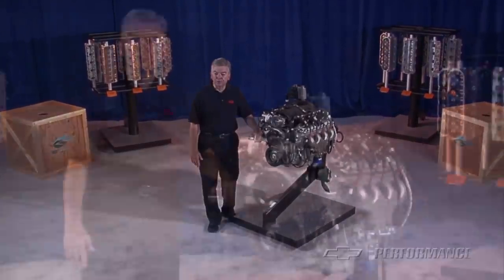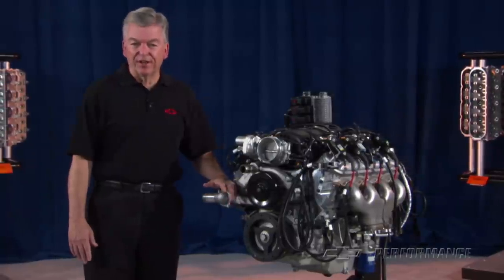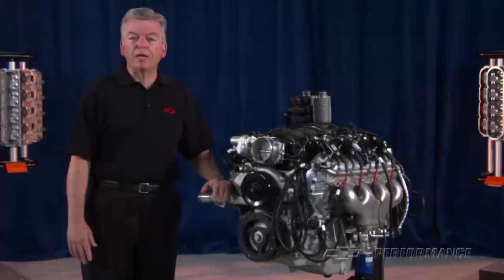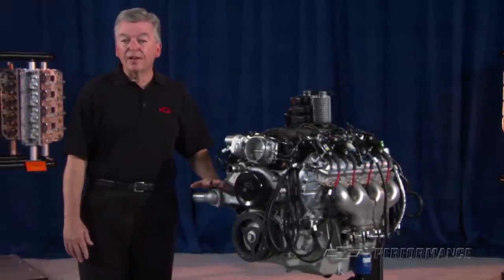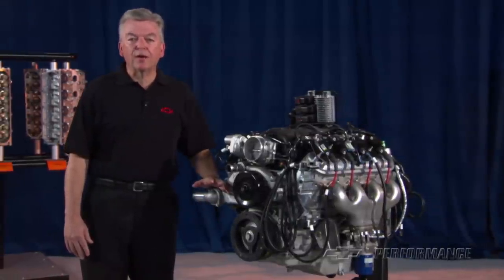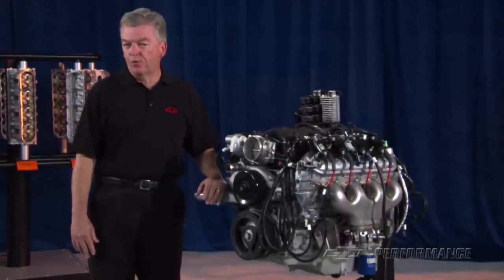In the world of Chevy street performance as well as in racing, the number 427 is legendary. Going back to 1965, 427 cubic inches under the hood has been synonymous with performance, both on and off the track. Whether on a drag strip, an oval circle track, or in a street-driven muscle car, 427 cubic inches means serious performance.